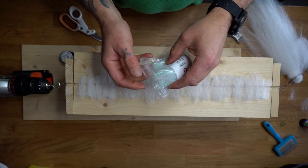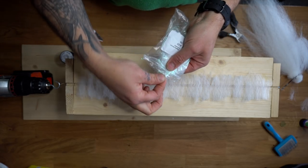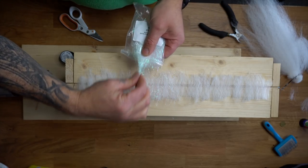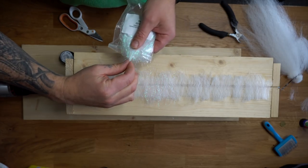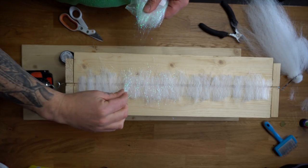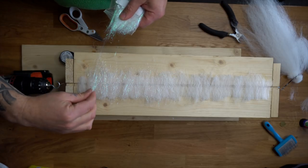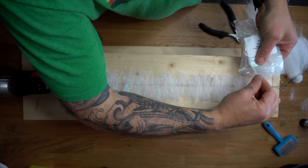Now for the bling, I like to use Angelina fiber. Great stuff — it comes in many different colors. It's up to you to decide how much you need. Do you need a lot of reflection in the water? Do you need a dull fly? It's up to you to experiment with the amount of Angelina fibers.